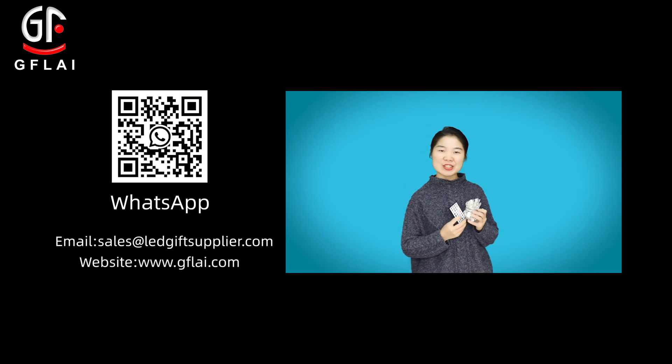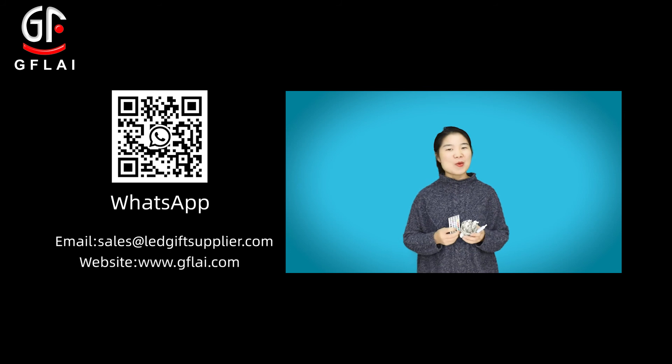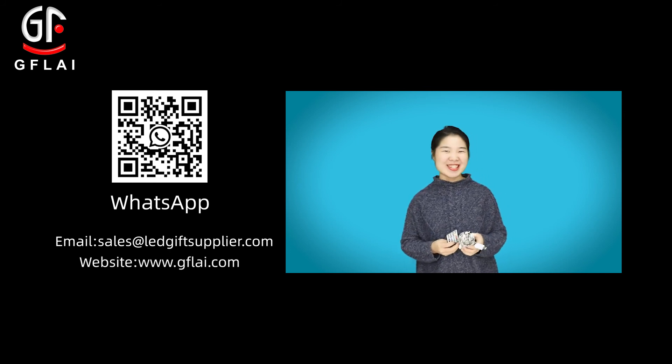If you like our curtain lights, welcome to contact us for samples. And if you like our videos, welcome to subscribe to our channel. See you next time.